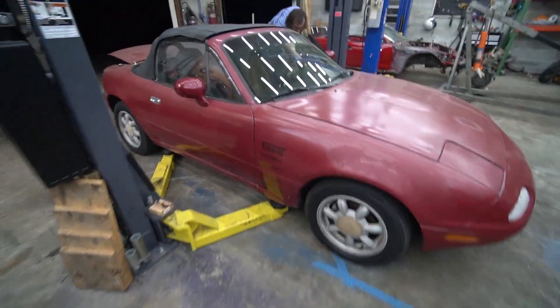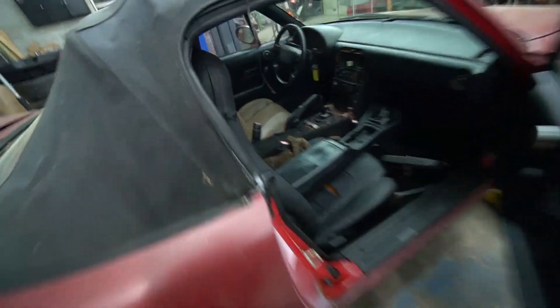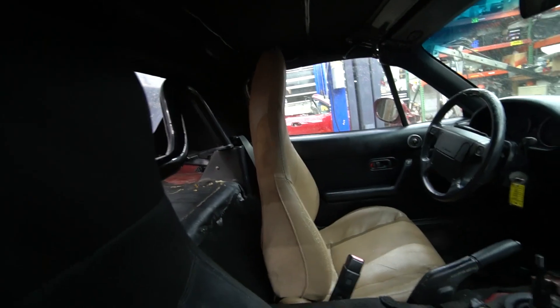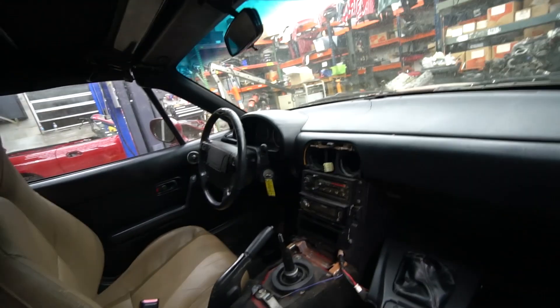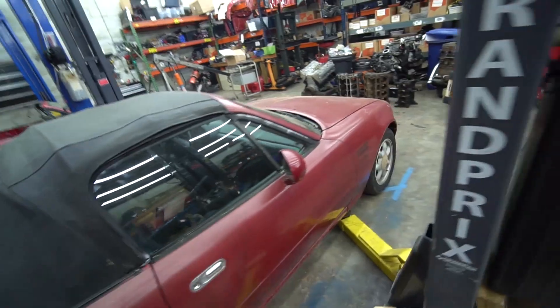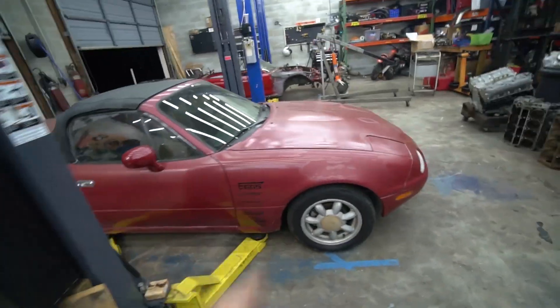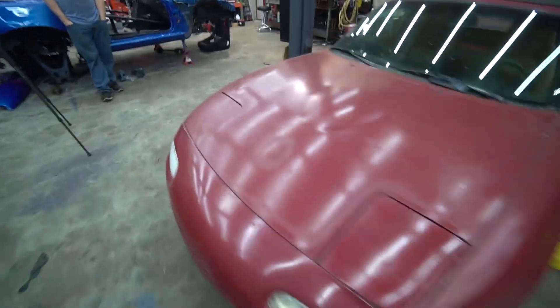So this is our stock Miata baseline. It's got some race stickers, so those probably add a few ounces — keep that in mind. Ben tossed a seat in here because it was missing the driver's seat, but we've got the center console, the tombstone, everything in here, AC works — all of that. It's a 1.6 car, so this is going to be the lighter of the Miatas. Bone stock 1.6 car. Let's lift it up and find out how much it weighs.